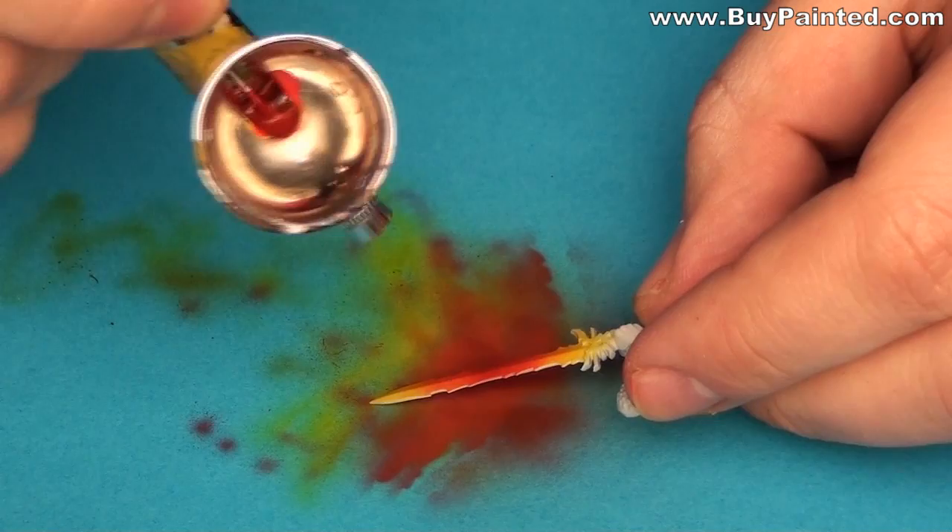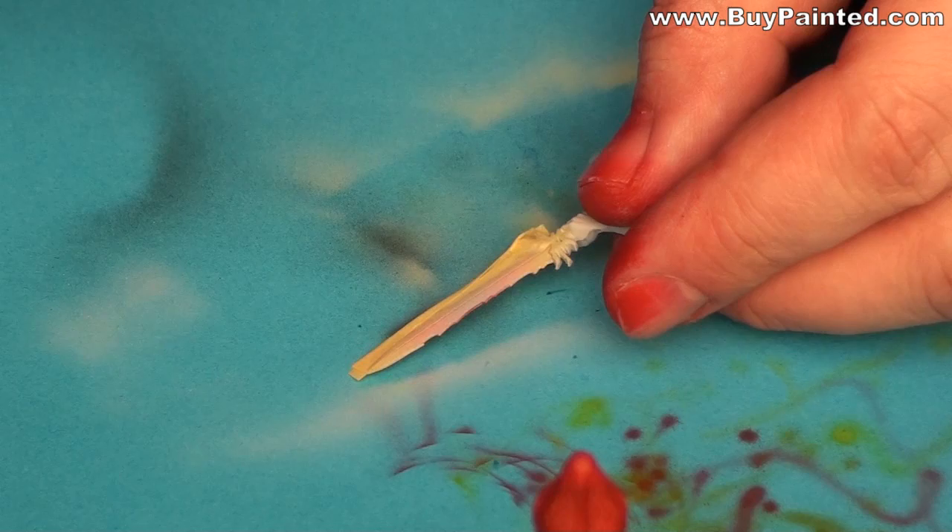When one side of the blade was painted, I masked it and painted the second one the same way.